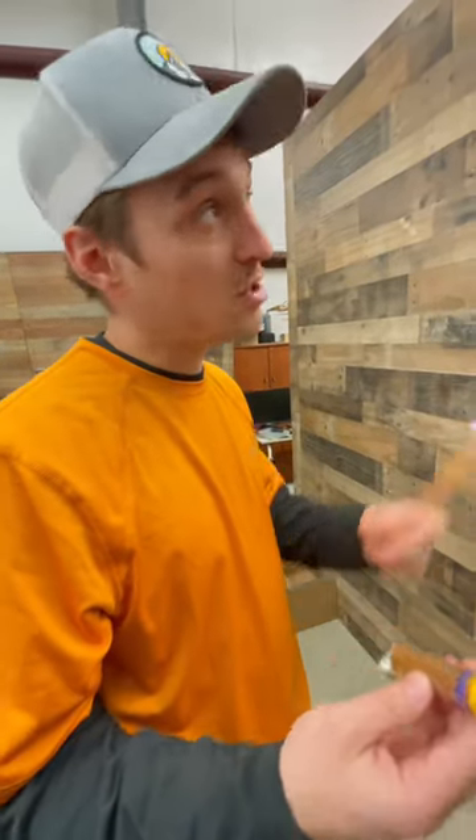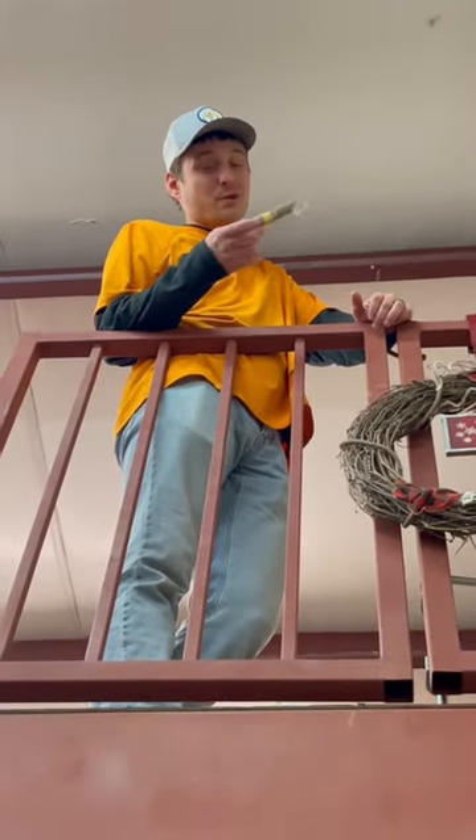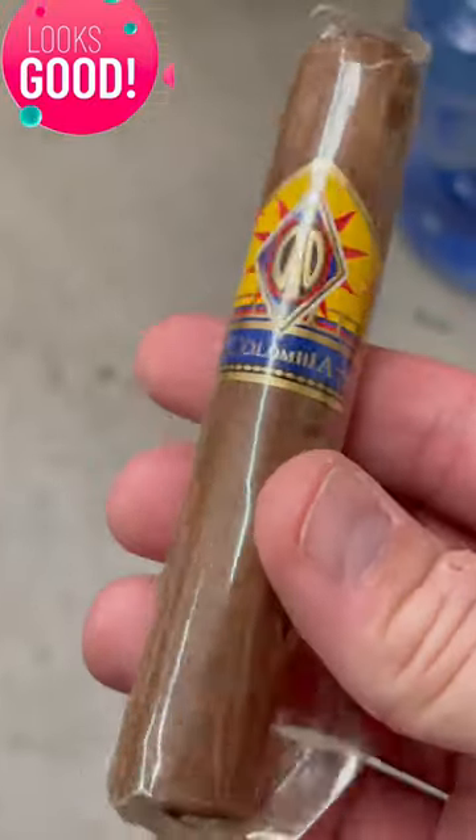It'll protect it from damage when it's dropped — probably not from this high, but we'll see. We just dropped it with cellophane and it looks good. Now we're going to do it without the cellophane and see what kind of damage we get.